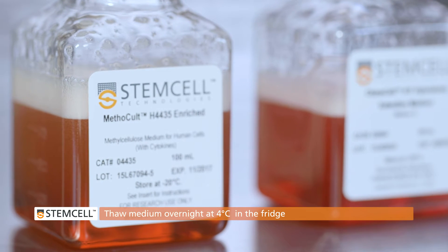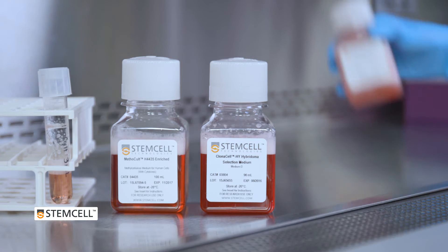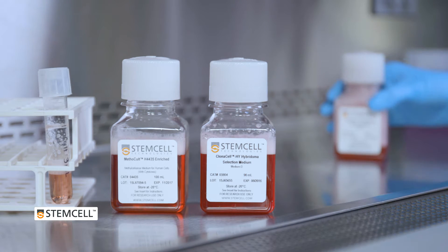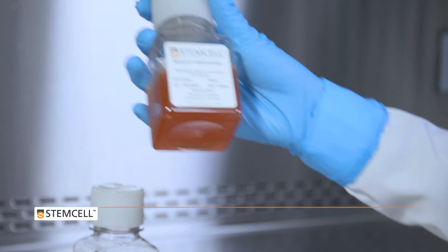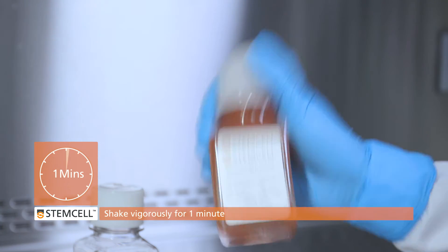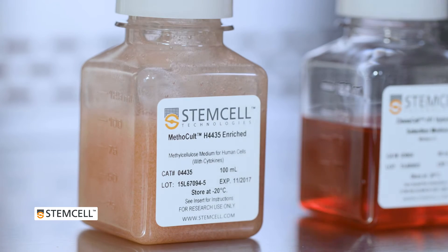Semi-solid methylcellulose mediums, such as Methacult or Clonacel, must be thoroughly mixed prior to use to ensure a homogeneous mixture and best results for your assay. To mix, shake the bottle vigorously for at least one minute. You should see the medium become opaque with bubbles.